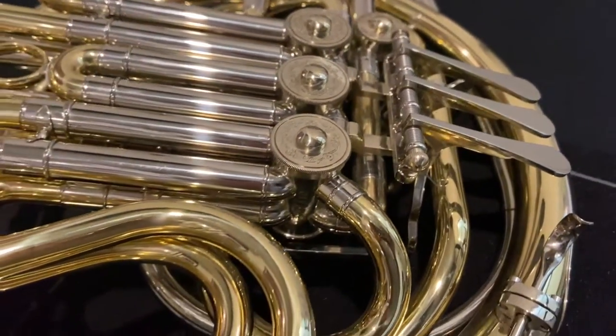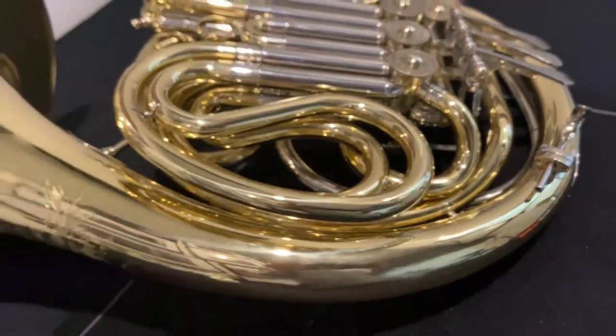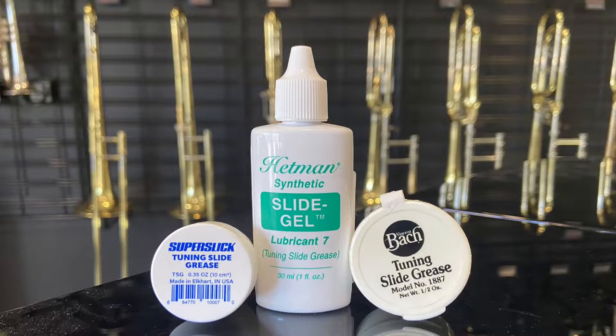Welcome to the Fine Music Guide on lubricating French horn slides. Here are the greases we recommend for lubricating your slides.